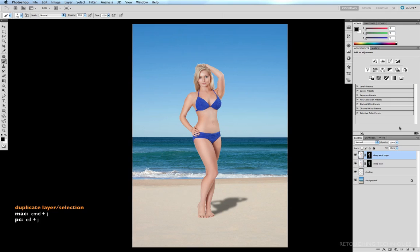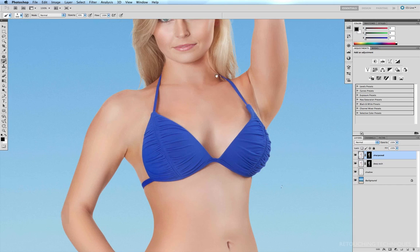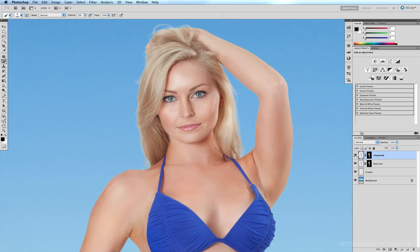I'm going to rename this layer 'Sharpened.' The best thing to do is to make sure you're viewing the image at 100% so you're actually seeing the finished result as you're doing it. The quick keys are Command Option Zero, and I'll just scroll to the face so I can get a fair idea of exactly what I'm doing.